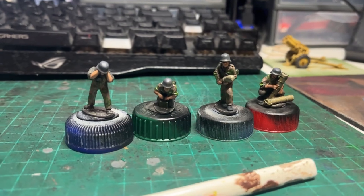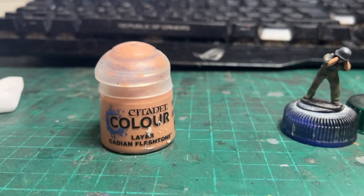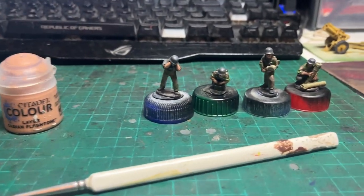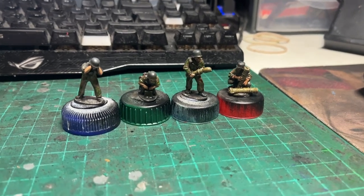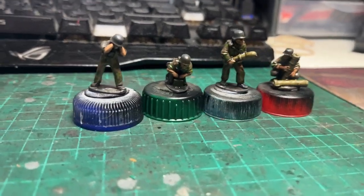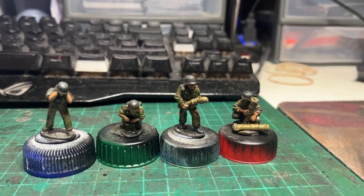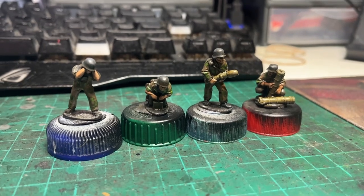Next stage, and you can see that all the flesh areas have been given a coat of flesh using the Citadel Cadian Flesh Tone. Not much left now. And the crew have all had a relatively liberal wash of Agrax Earthshade, slightly thinned with some lahmian medium.